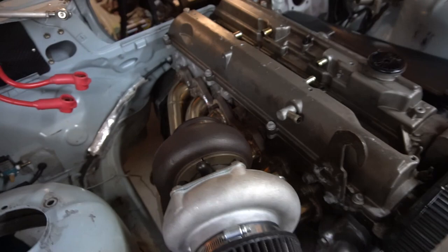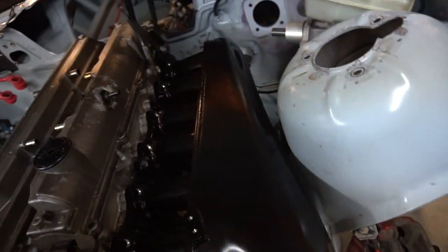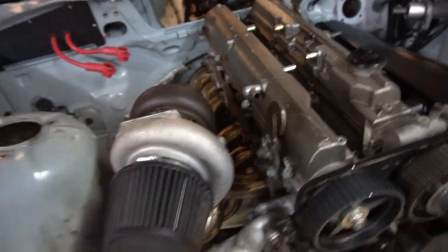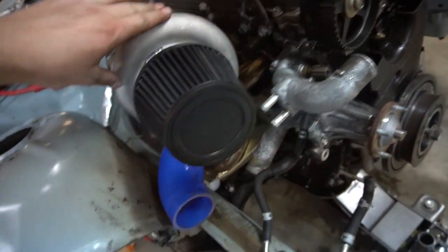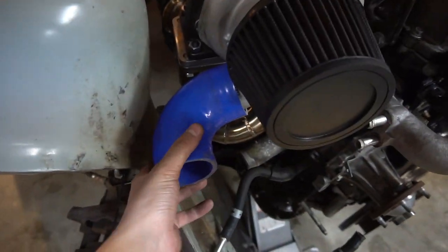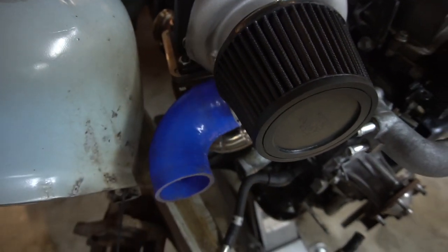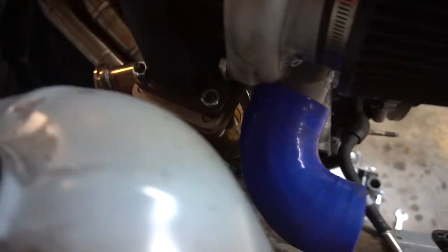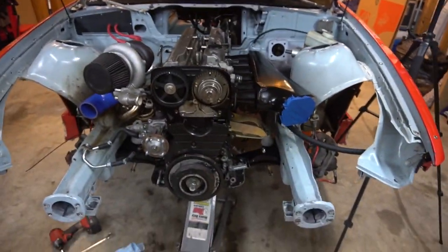Both manifolds are on and this thing fits nice — clearance everywhere. I took all the lines off our turbo, slapped it on here, and reclocked it. We didn't have one of the fittings on here; we might run it at some point, but we do want to weld a 90-degree fitting on there eventually. The manifold is T4 and the turbo is T3, so we have an adapter on there as well. Everything looks like it fits up nice.